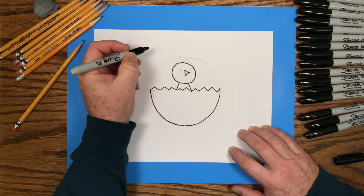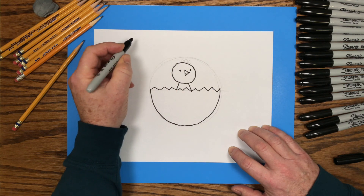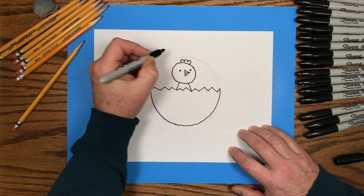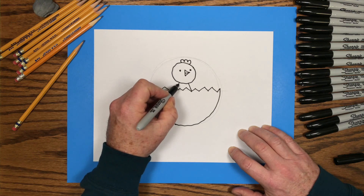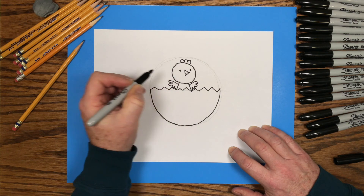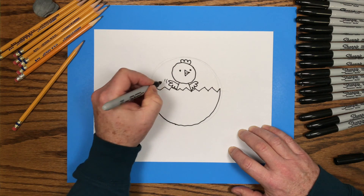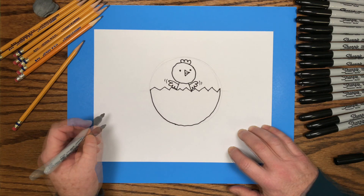I'll go back up to the chick's head and trace the triangle which is the beak, and add two little dots for eyes. Then on top of the little chick's head, those three little bumps — that's a comb. That's the part of the little chicken that sticks up on top of its head. Then we'll draw two little wings: a straight line out and some bumps on the bottom. They look like little wings. And then put some motion marks — some little lines around the wings — it'll make the wings look like they're flapping up and down.